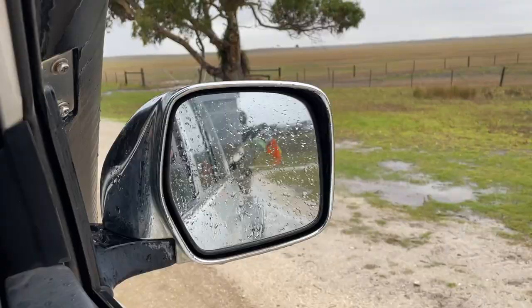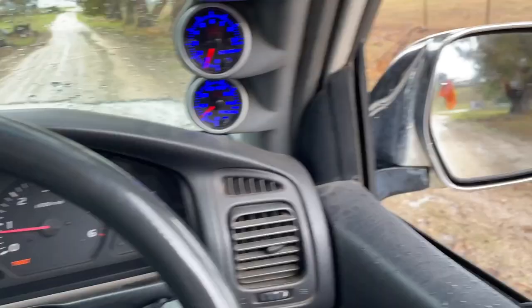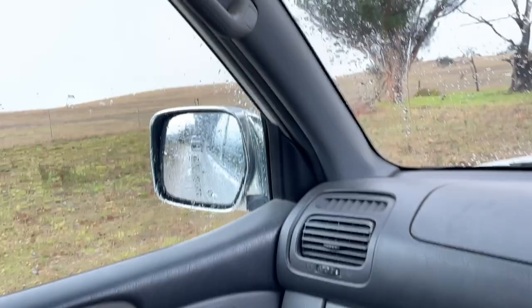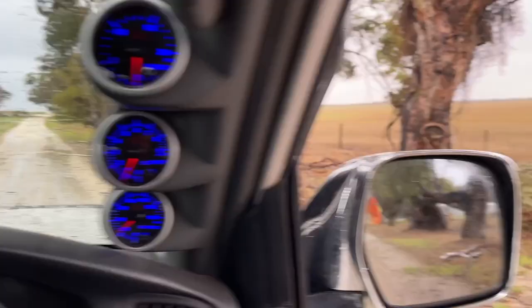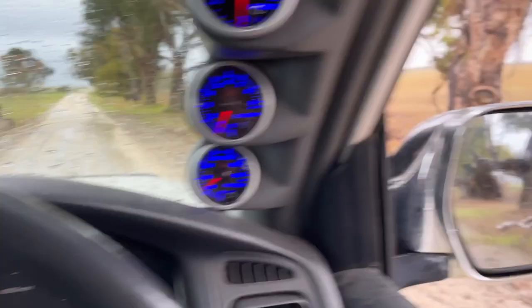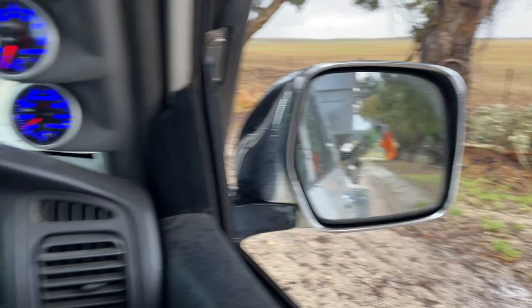I'm going to pull forward a bit, just in a straight line. You can kind of see the vehicle back there — the auger's a bit of a pain, it's a bit in the way. You can see the vehicle right there, so yeah, visible in that mirror. I've just gotten her to flick her lights on so it's a little bit easier to see there, but you can't quite see because of the auger.